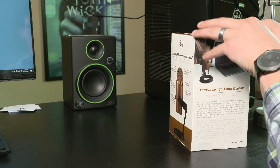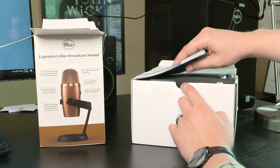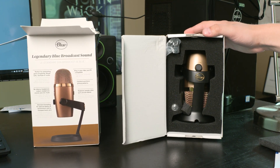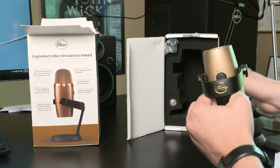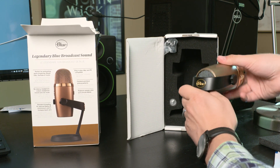Hey everybody, today I'm going to be unboxing and setting up the Blue Yeti Nano USB microphone. So once we open up the box, we're going to see that it comes in three pieces, basically have the whole microphone piece in the middle. This one is painted gold, which is kind of a cool color, but it was the only one available, so that's why I got it.